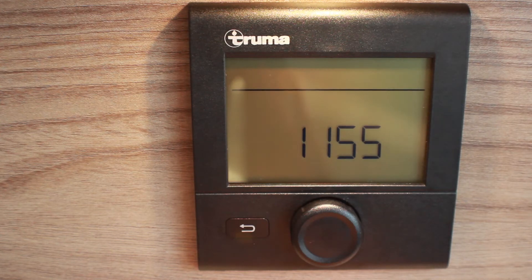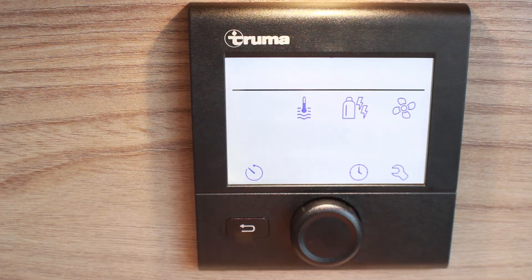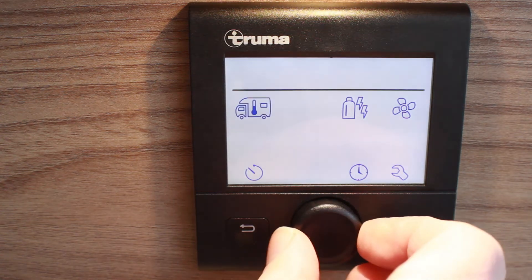Controls for your central heating and hot water are found to the left of the control panel, just inside the habitation door. Press the center dial once to operate the controls. Scroll through the options by turning the same center dial.